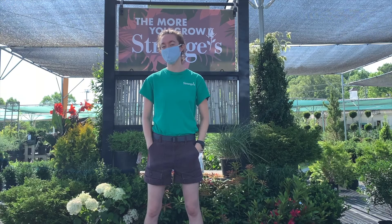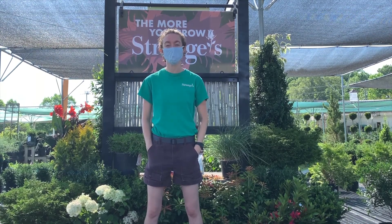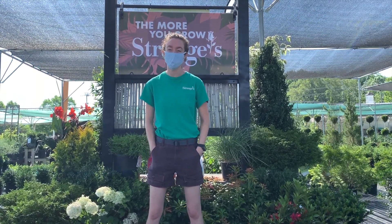Hi, I'm Elizabeth at Stranges Forest and Garden Center on West Broad Street, and today we're going to talk about water.